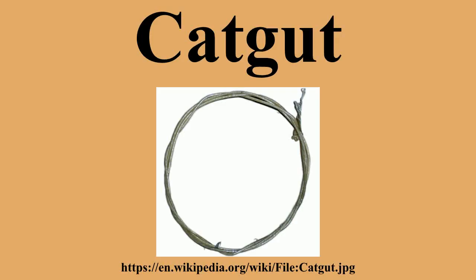For a long time, cat-gut was the most common material for the strings of harps, lutes, violins, violas and cellos, acoustic guitars and other stringed musical instruments, as well as older marching snare drums.